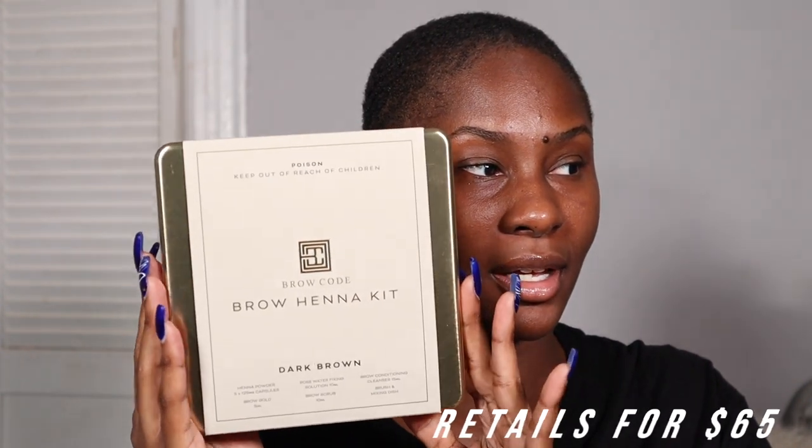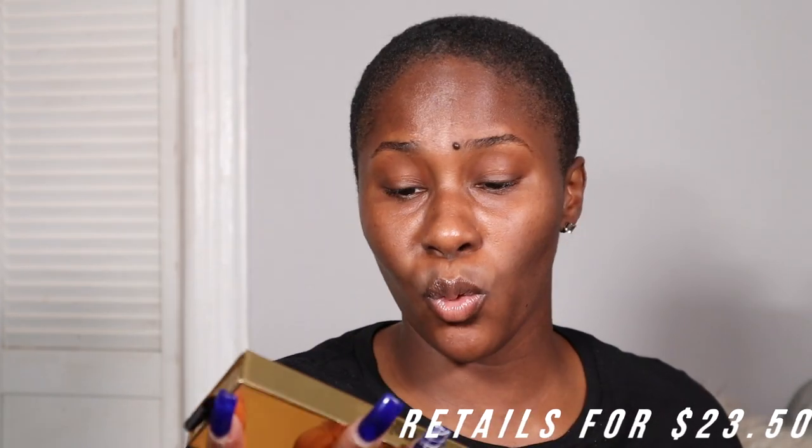So this is what the packaging looks like — it's actually pretty cute, it's heavy. They also sent me their Define and Line 122 brush. The packaging includes five henna capsules, rose water fixing solution, brow conditioning cleanser, brow gold brow serum, brush, and a mixing dish. I got it in the shade dark brown. It comes with five capsules in really nice packaging where you can put them back when you're done so you don't lose anything.